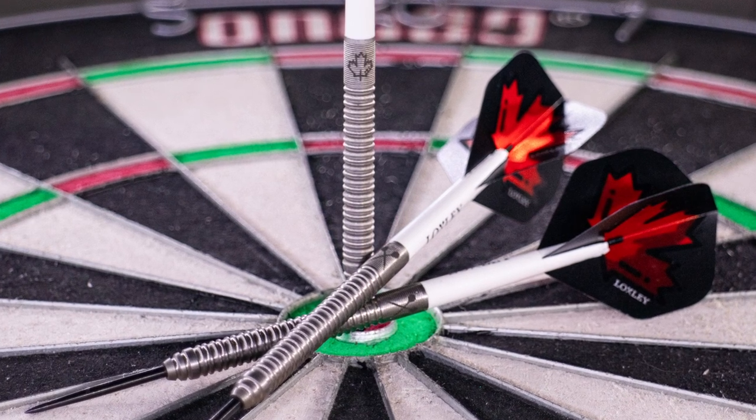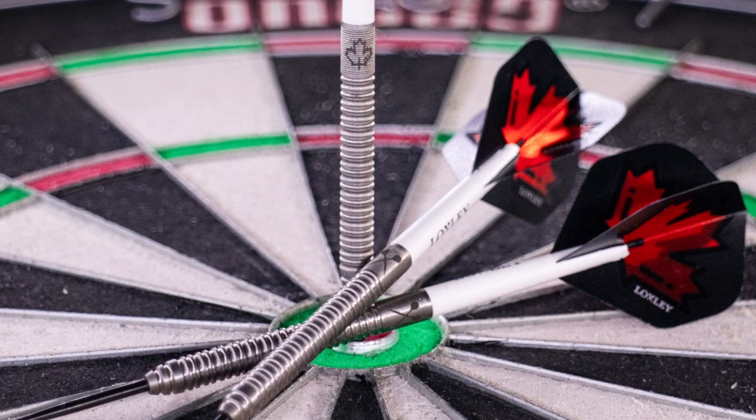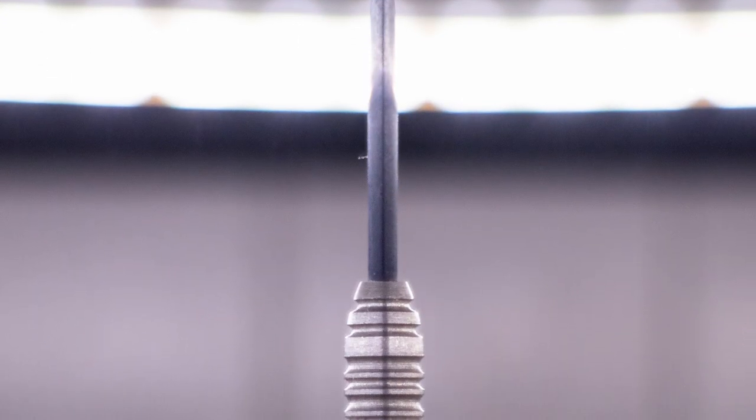These darts are available in 22, 24 and 26 grams. I have the 22 gram version. The length across all three weights is 54.6 millimetres, and the width increases by 0.4 millimetres each time, with the 22 gram version being 6.3 millimetres wide. The point included is a 34 millimetre point, and the darts have a very slightly tapered barrel.